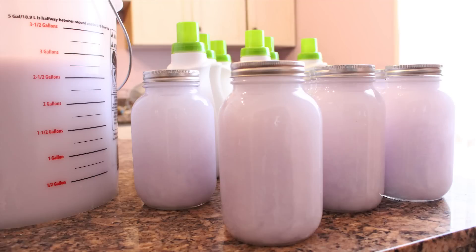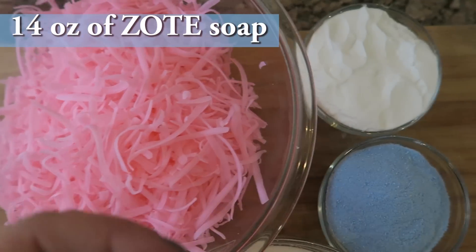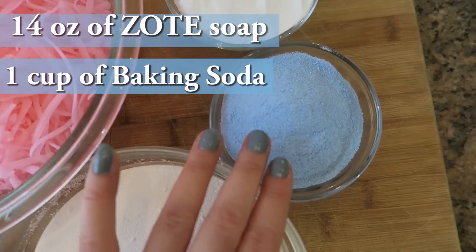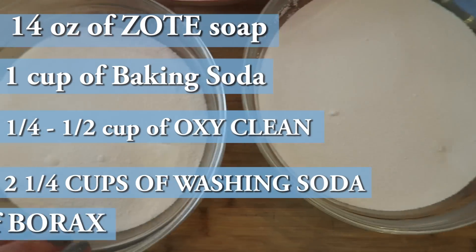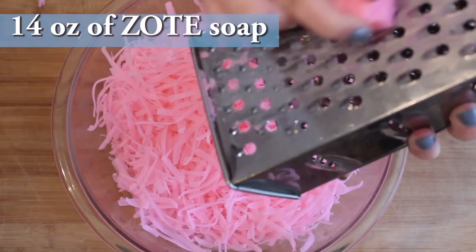You will also need a five-gallon bucket and some mason jars or containers to put your laundry soap in when you're done. Optionally, you'll need some type of scent booster or essential oil. The first thing you'll need is 14 ounces of Zote soap — just one bar — one cup of baking soda, half a cup of OxyClean (that's optional), two and a quarter cups of washing soda, and two cups of borax.